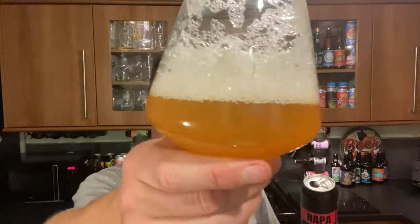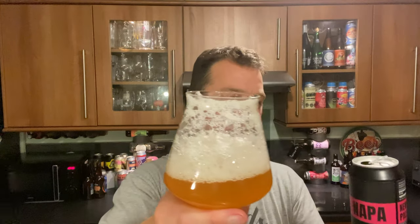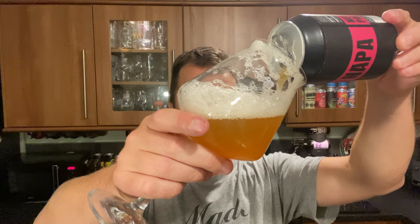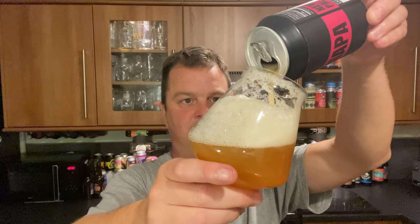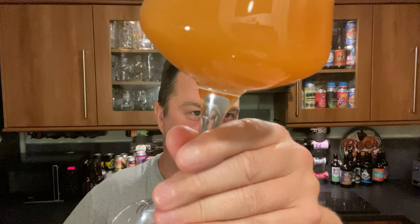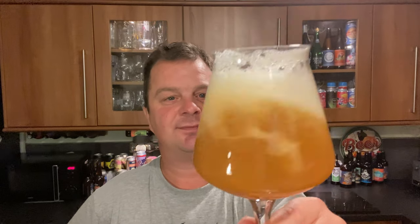You can see the head — it's just falling apart but it just wants to build itself back up. If there's any sediment left in that can... there we go, we're all in. And you can see the difference in the colour of the beer now — what a difference. Smells the same, tastes the same. Maybe slightly more body now that I've added the rest of the beer to the glass.